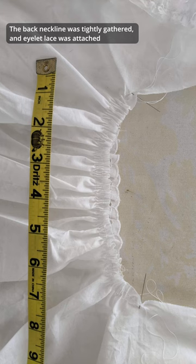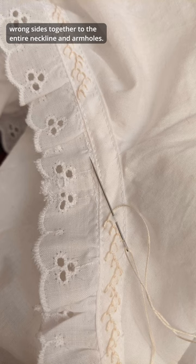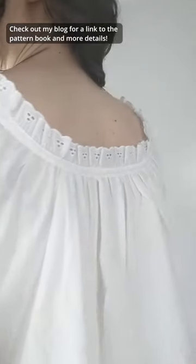The back neckline was tightly gathered and eyelet lace was attached wrong sides together to the entire neckline and armholes. These seams were covered with bias strips and embroidered. Check out my blog for a link to the pattern book and more details.